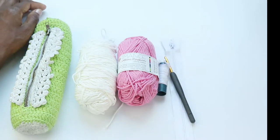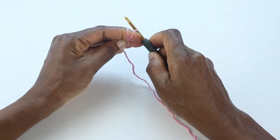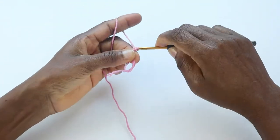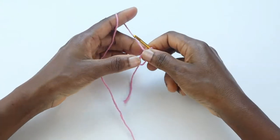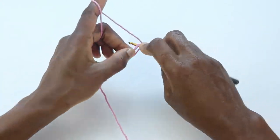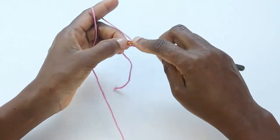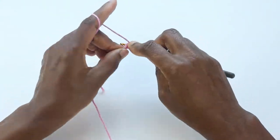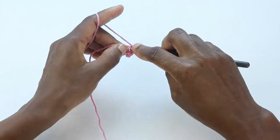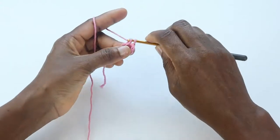Let's dive in. We're going to start with a magic ring. If you don't know how to make a magic ring, chain four and join into the first chain — you'll see a space ring in the center. We're going to start with eight single crochets in our ring.